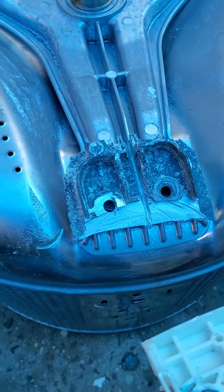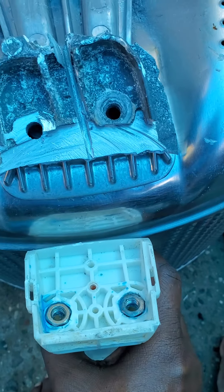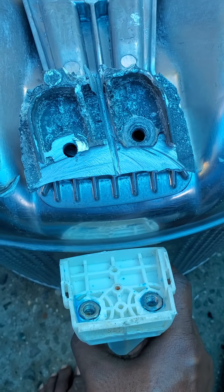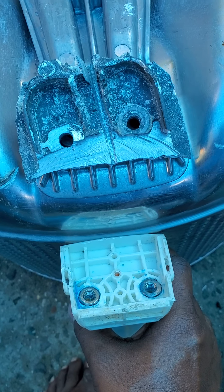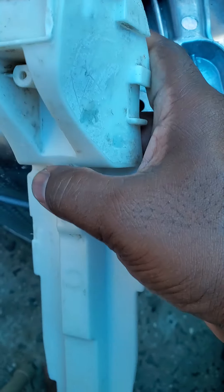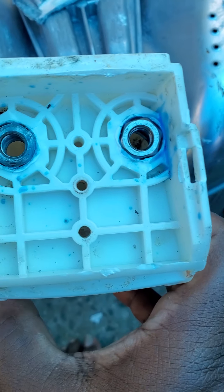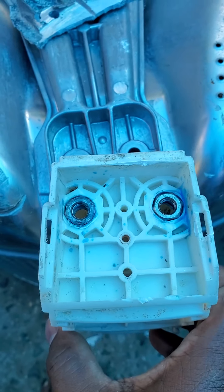There's a plastic piece under the agitator — these arms go inside the machine, right underneath inside the basket. It connects with those bolts, and as you can see, all the holes align inside. There are two nuts inside and the bolt sits on top.